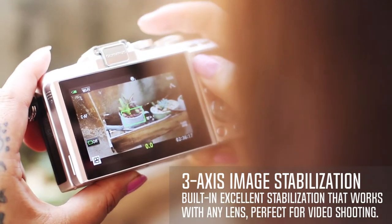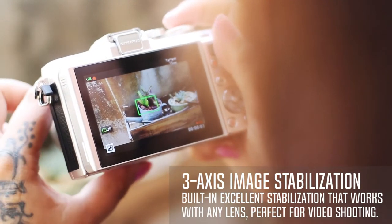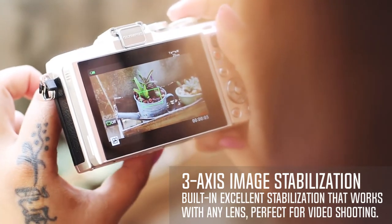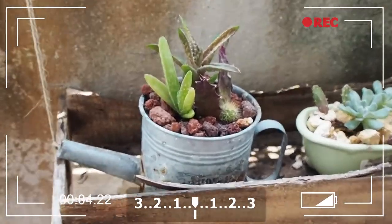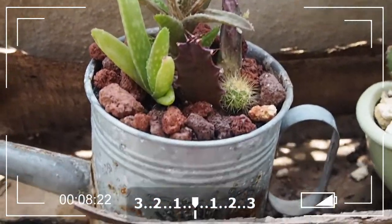The 3-axis voice coil motor-driven image stabilization is borrowed from the EM10, and promises around 3.5 stops worth of stabilization according to industry standard testing. The company says its resistance to roll is improved over the previous model, offering greater selfie stability. It is also excellent for video shooting.